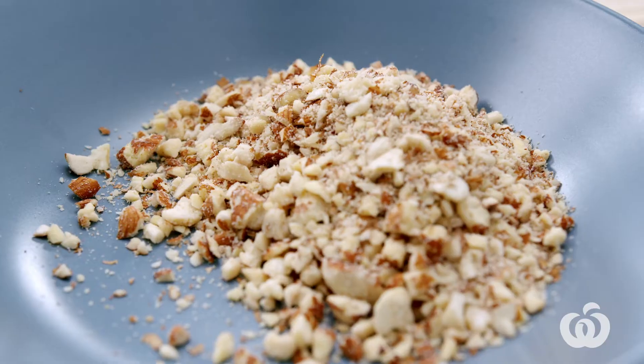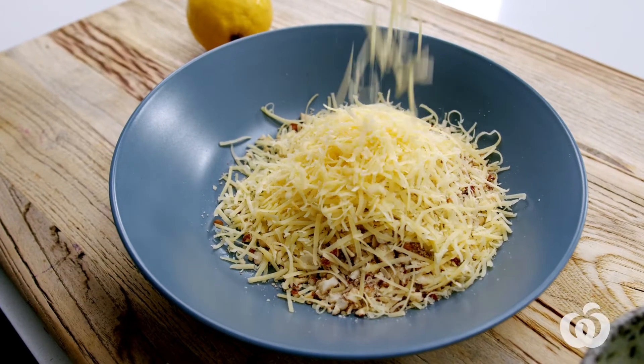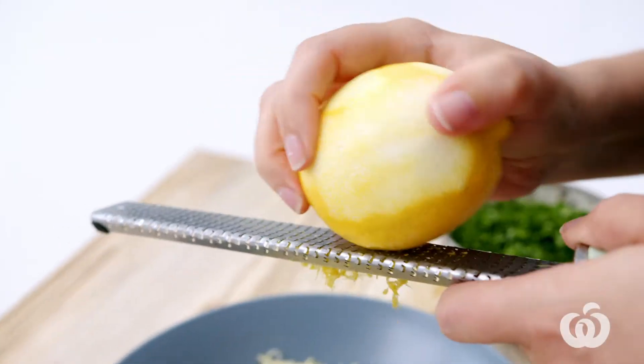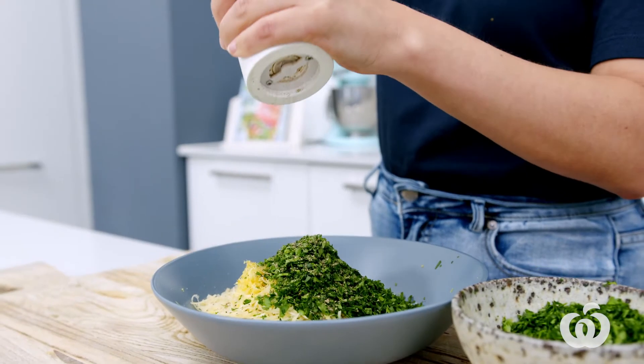Empty that into a bowl. Now I'm gonna add some Parmesan cheese to our crumb, then the zest of one lemon — make sure you keep that lemon after you've zested it, we're gonna use it later in the recipe. I've finely chopped that bunch of parsley, and of course, let's not forget to season with some cracked black pepper. Now let's give it a little mix to combine.